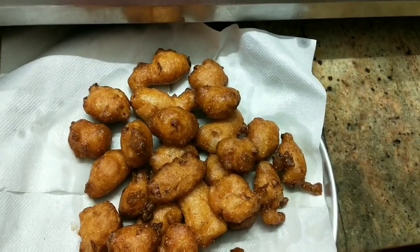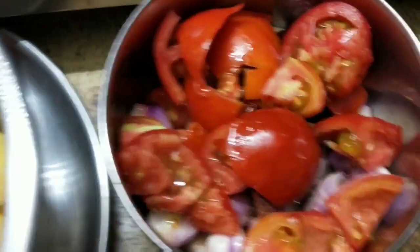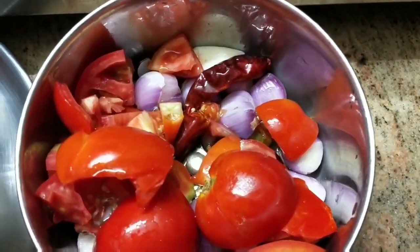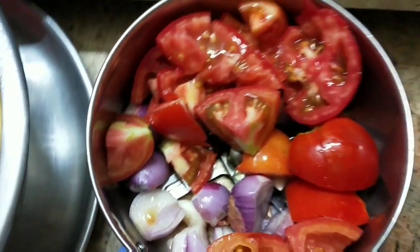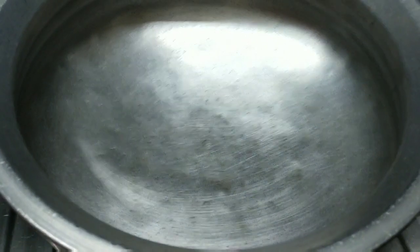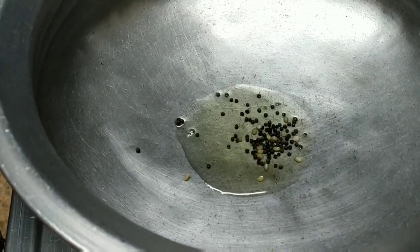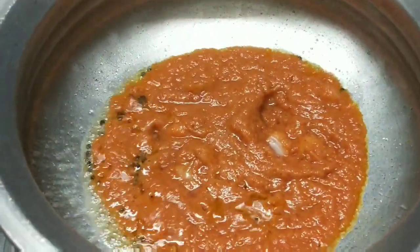The soup is ready. The soup will be very simple when you add the soup. To make the soup, you will have a delicious taste. You have to put a bowl of flavored soup. You have to cut the soup and take it the other way. Add some chutney and add some more chutney.